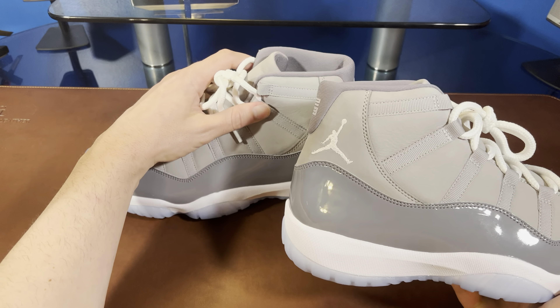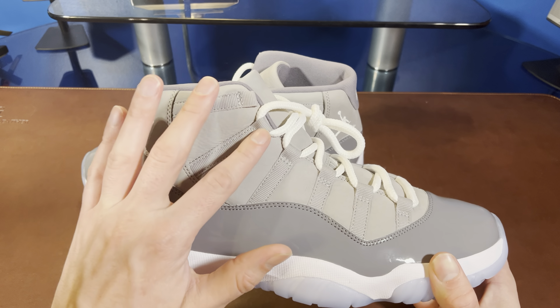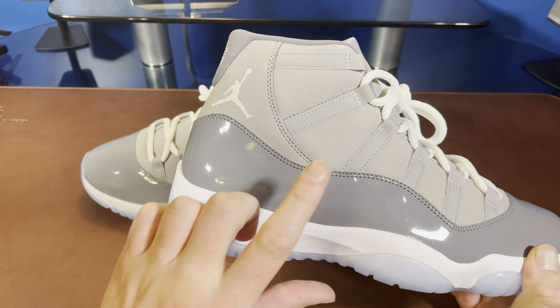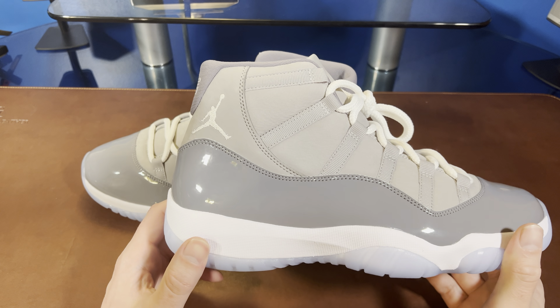The tongue in particular — check that out — it's really quite good. We've got a nice low toe box here; it's not all bulbous and funky looking. This is like the perfect silhouette for an 11. We do have our nylon straps of course coming across here. If I run my finger over the suede it's quite short, so you're not really going to see a whole lot of movement, but it's pretty nice in hand.